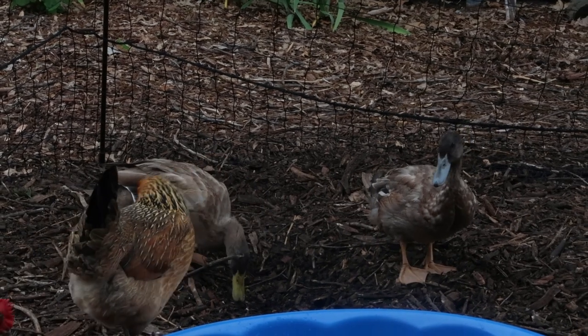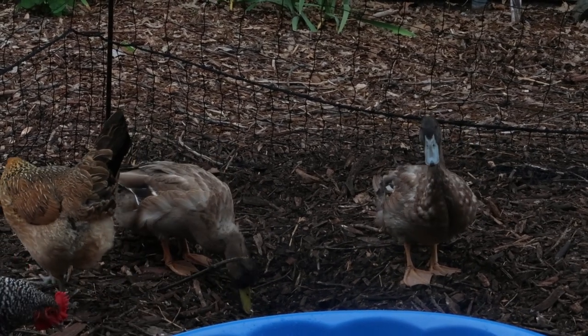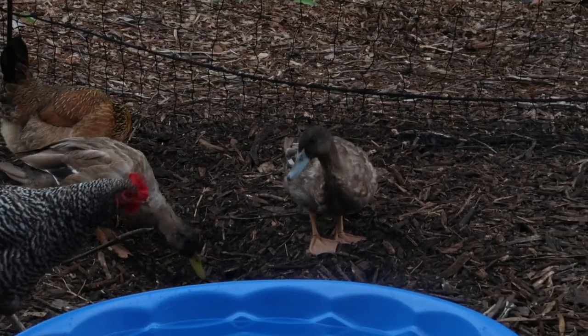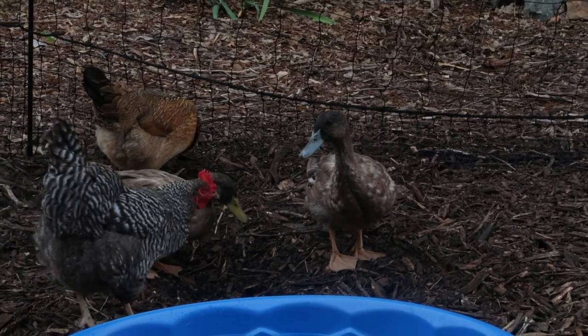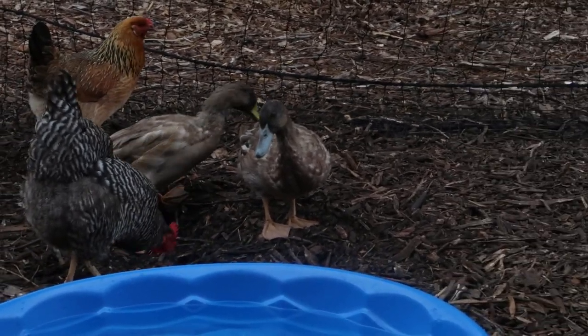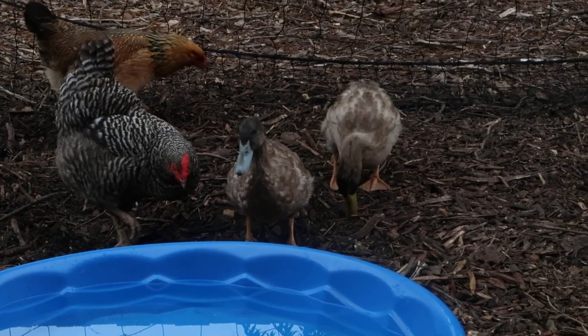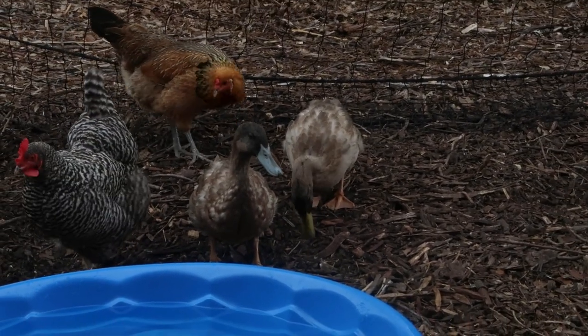I hear quacking. Am I hearing both of them quack? Mike Miller says he thinks yes. Well, hopefully you have two hens — that's what you're hoping for. Based on what I see and head color, I would have to say it looks like I've got two girls. Hopefully so.